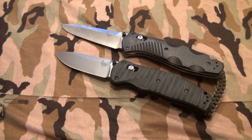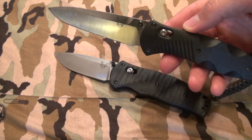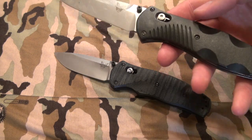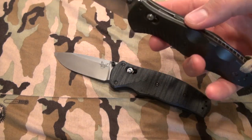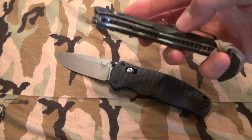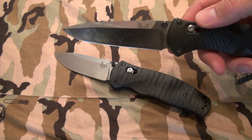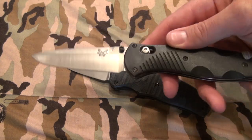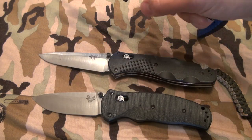A couple of key differences — the blade size. This one is 3.6 inches long, so this is actually going to be illegal for concealed carry in a lot of states, federal buildings and stuff like that. 3.5 inches is usually the size they want to go to. I carry this around anyway. It's been my primary pocket knife alongside my Zero Tolerance 0-350.